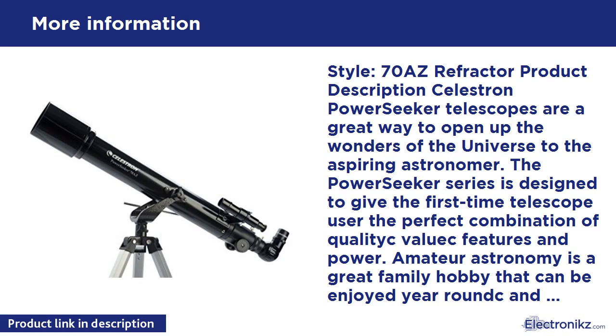PowerSeekers are designed and manufactured using fully coated glass optical components with high transmission coatings for enhanced image brightness and clarity. Erect image optics are ideal for terrestrial land and astronomical sky use.